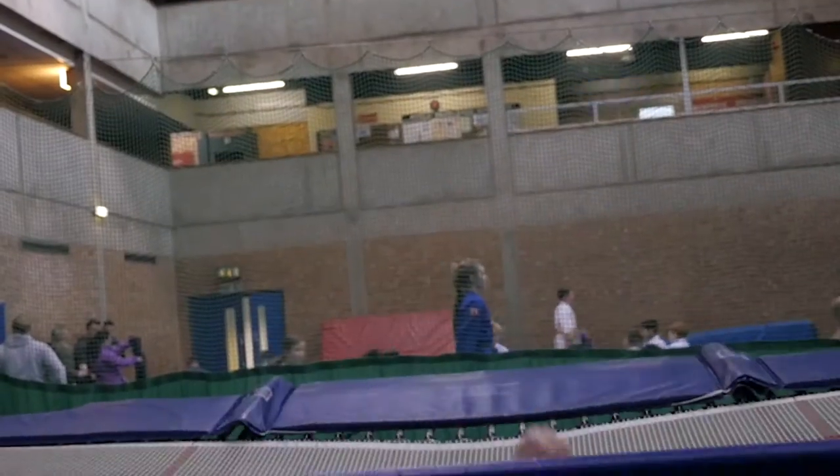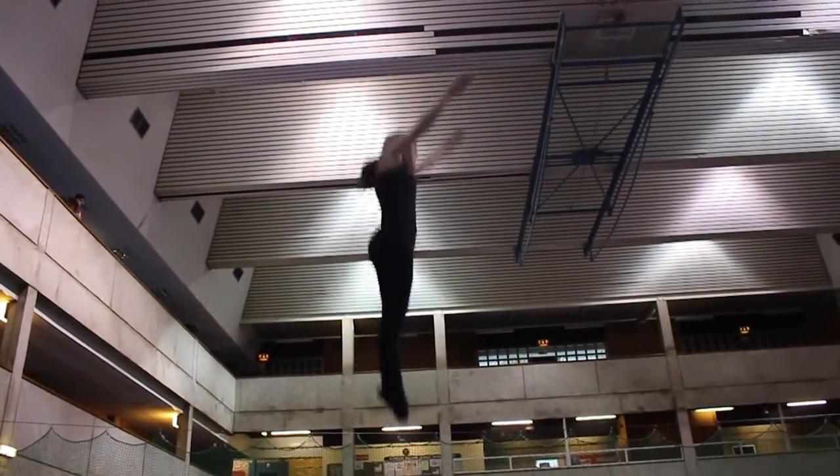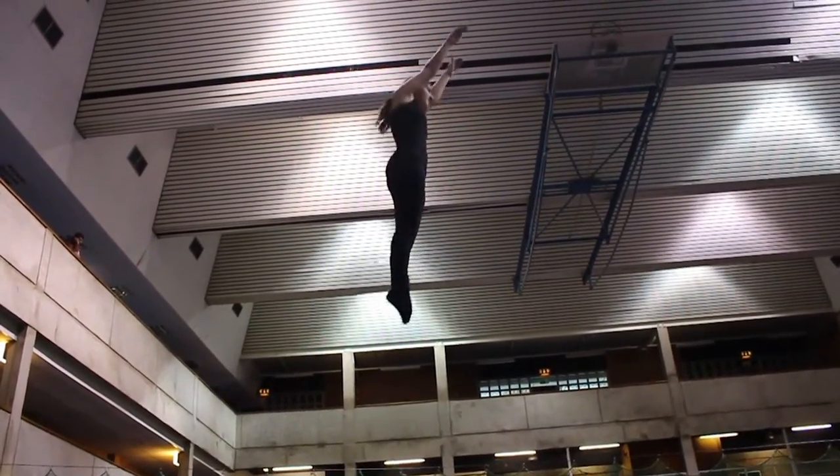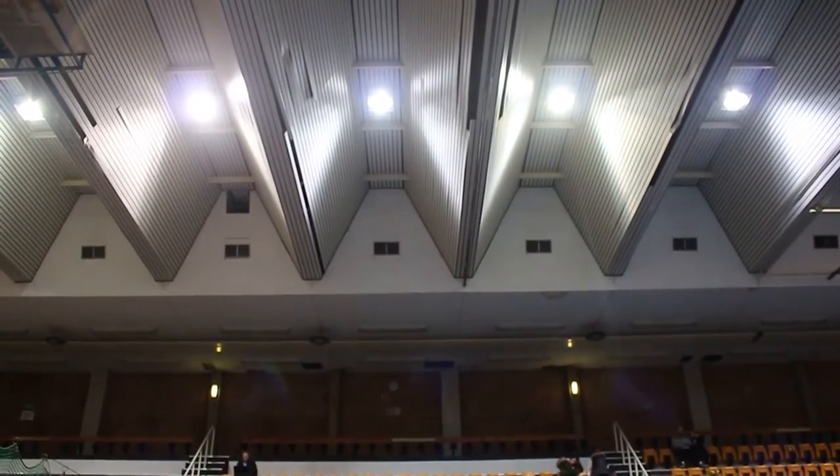The trampoline warm-up consists of 50 back bounces, 10 tucks, 10 pikes, 10 straddles and then 20 straight bounces with the arms up, 20 out to the side, 20 straight in front and 20 straight down. And that's all before the actual trampolining has even begun.